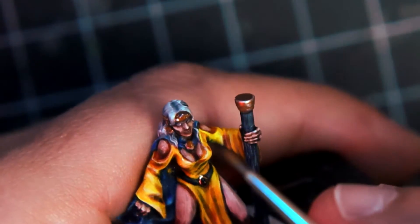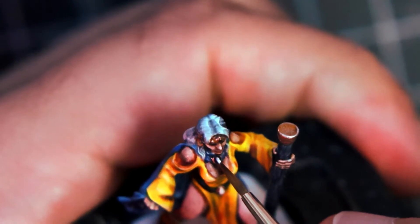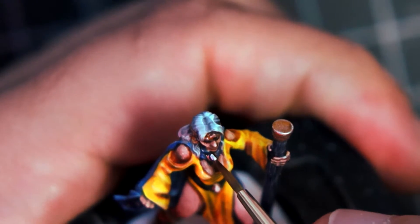Now the gems and the eyes are painted with black. Then I paint inside that with a little bit of white, leaving a thin rim around.